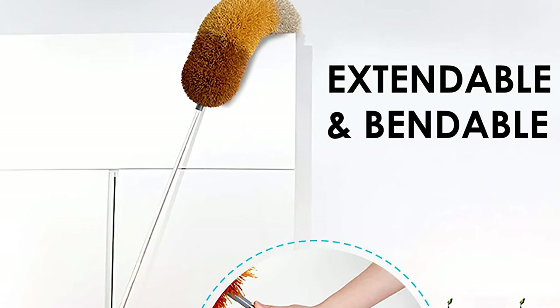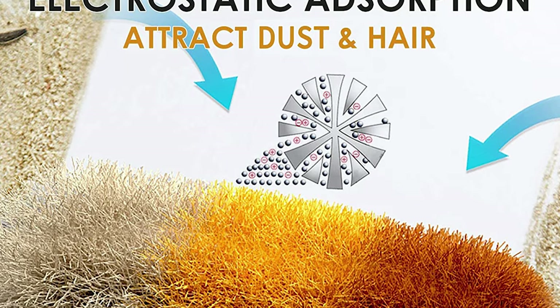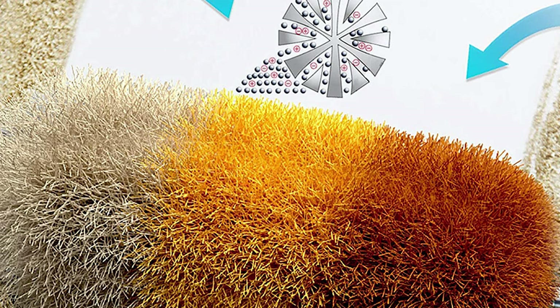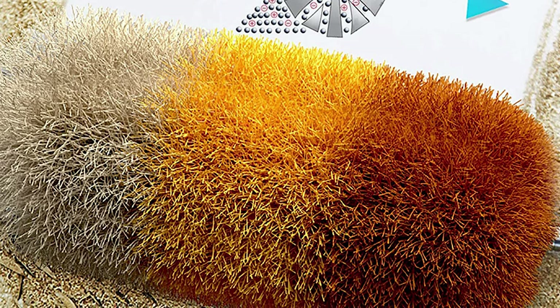This feather duster's head is made of microfiber which is not easy to fall off. The duster uses static to absorb dust with no dust fall. It can also be used to clean the ceiling, wall, furniture, car, and any reachable zone.